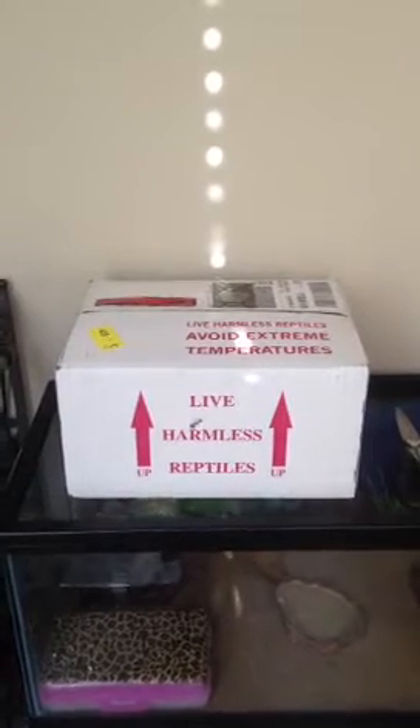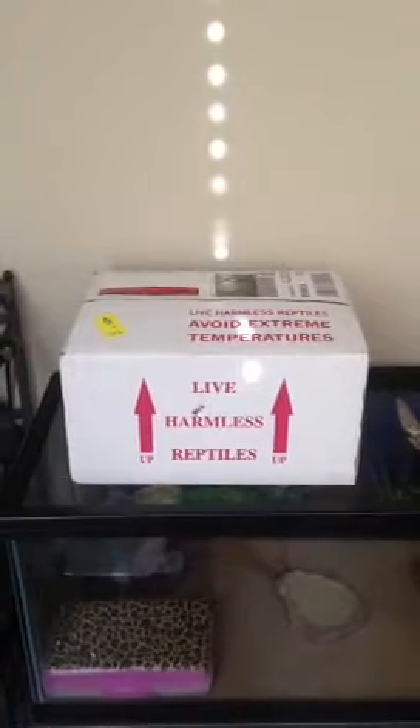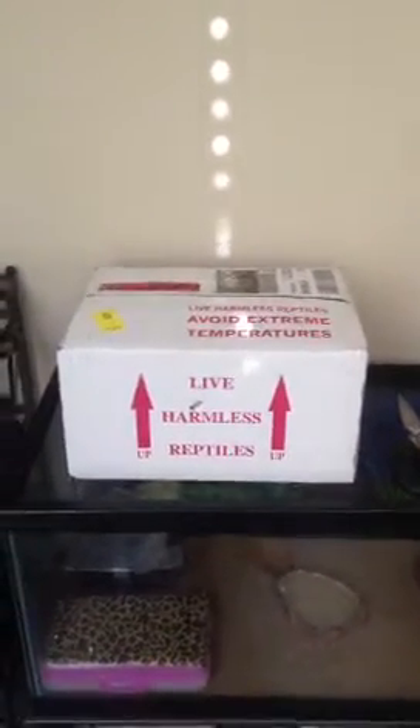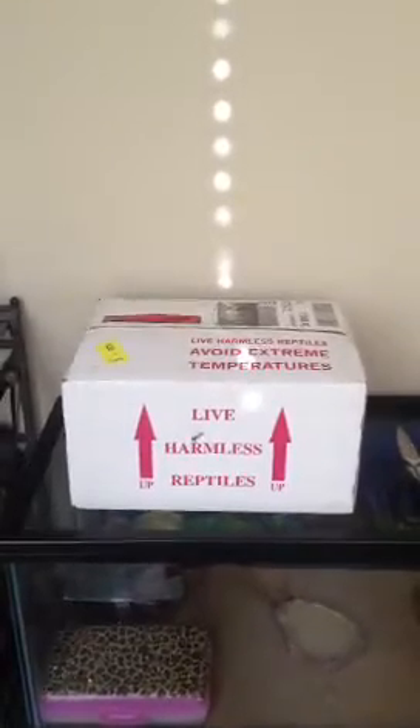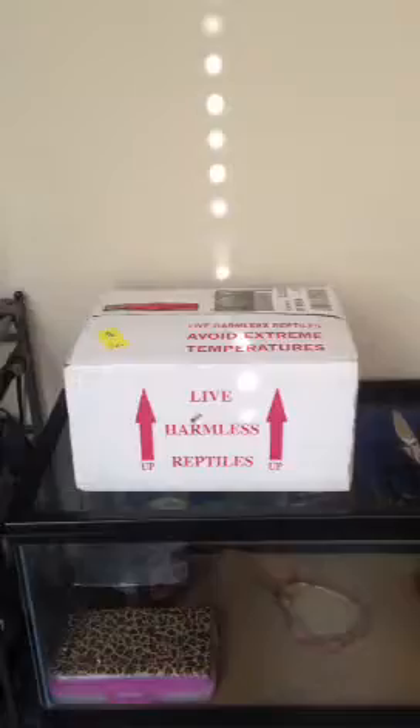Hey guys, Slipper Gecko 5 Studios here, and I'm going to show you my corn snake that came in the mail today. I'm so happy. I'll just open the box and then show you what's inside. I'll be right back.